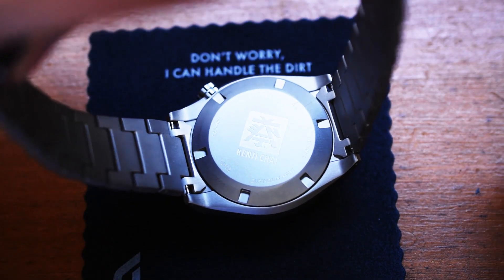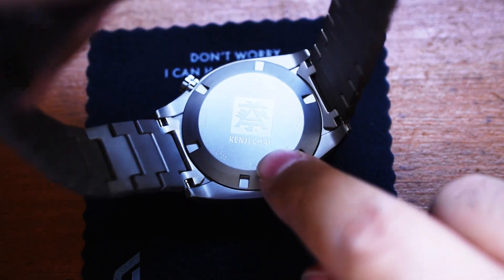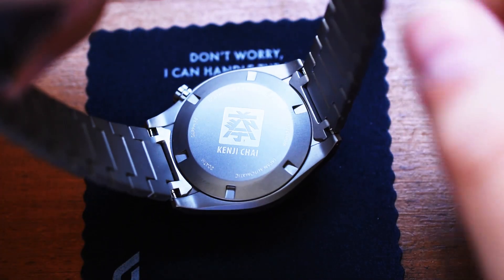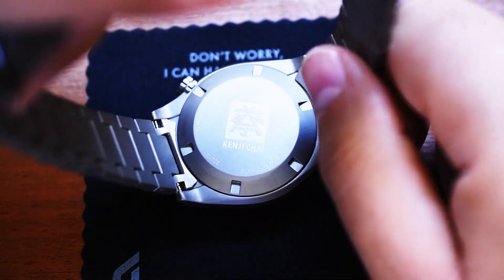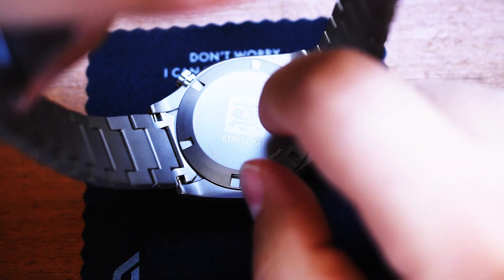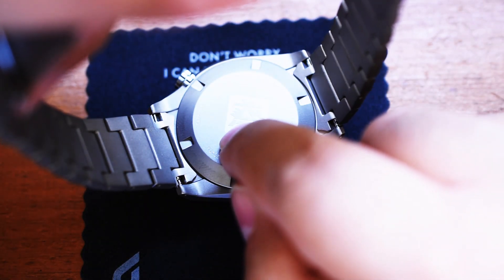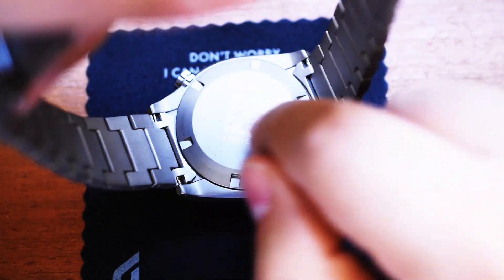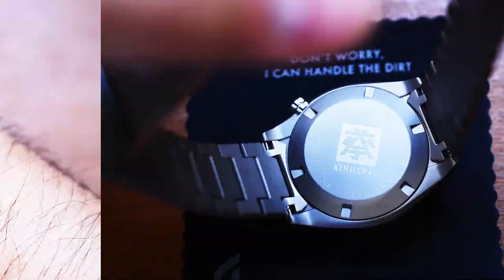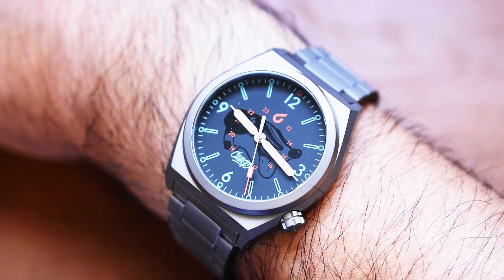Let's put it on the wrist. As I undid the clasp, I noticed something on the case back — there's a character and then 'Kenji Chai.' Very, very cool. Boulder is known for utilizing engravings on their case backs, whether it be a boot and map, or a maze, or even the topographical pattern on the display case back for the Boulder Expedition version one. They're very good about these subtle details. So here it is — the Boulder Venture Automatic solid titanium on the titanium bracelet.